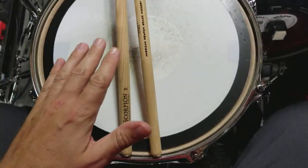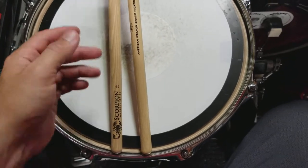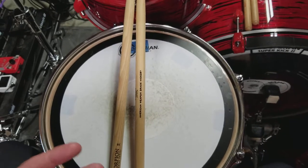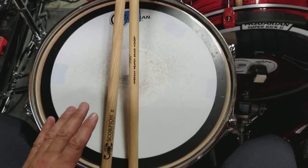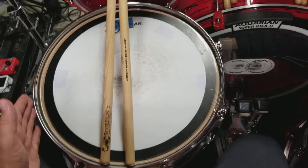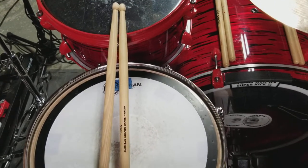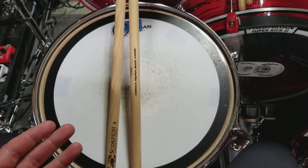Now, normally these aren't the sticks I normally play with in terms of size and width. These are 5Bs. That's not a knock against the company — that's a preference thing. I just happened to order the wrong size, not being knowledgeable of what they offered. I just wanted to try something they had. So I ordered another pair that are more to my liking, but these are damn good too. They're just not the size, length, and girth I like.